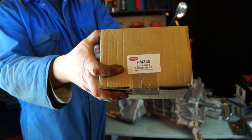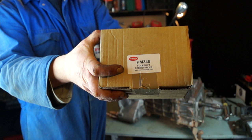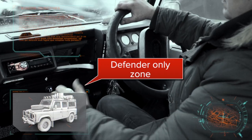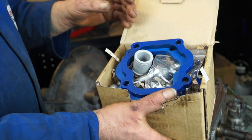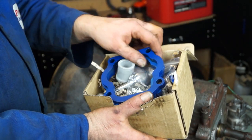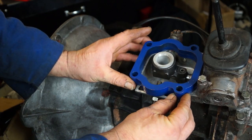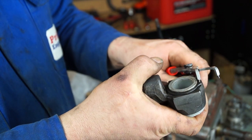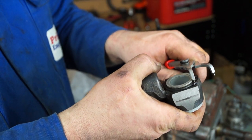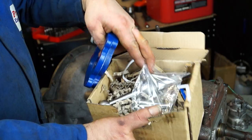This is the PM345 Slick Shift for the Defender, which fits the R380 and LT77 gearboxes. It's designed exclusively for the Defender. In the kit you get some spacers — now blue — which are for packing to raise up the gear lever housing. You also get a sleeve, and this sleeve fits into the trunnion or yoke, as some people call it, which fits on just like that.